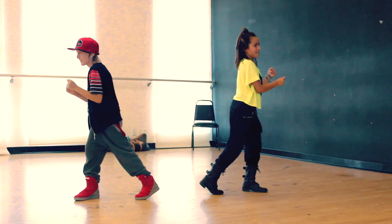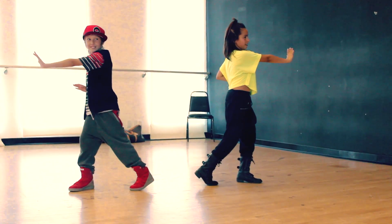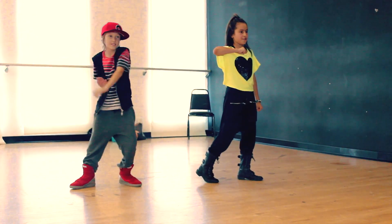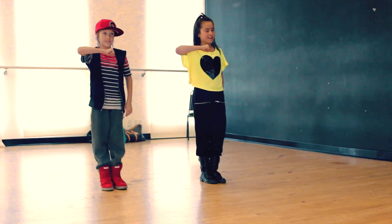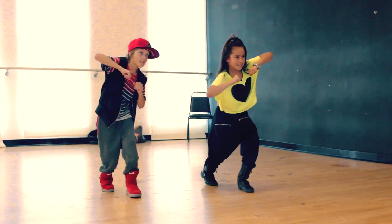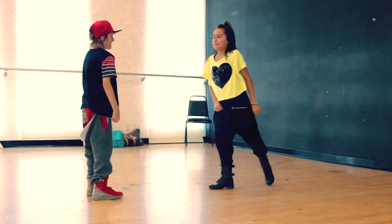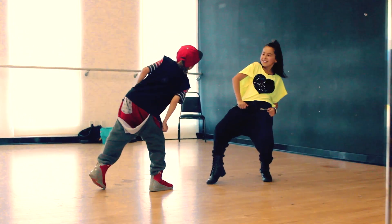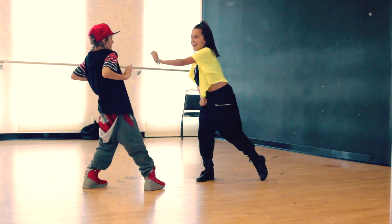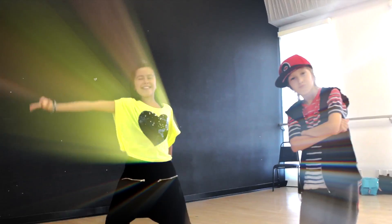And then you're going to punch with your right arm out. And then you put your arm across your chest. And step in with your left arm. And then you're going to step forward. And then right and left. And then you're going to step back, and back. Back, push in the way, and up. Now let's try it with the music.